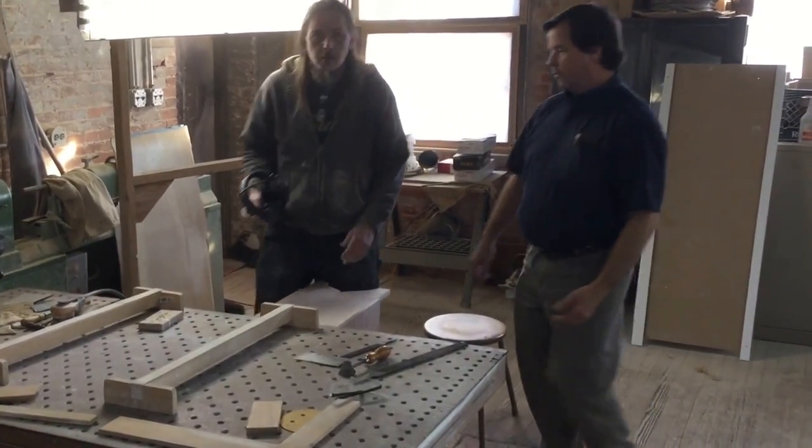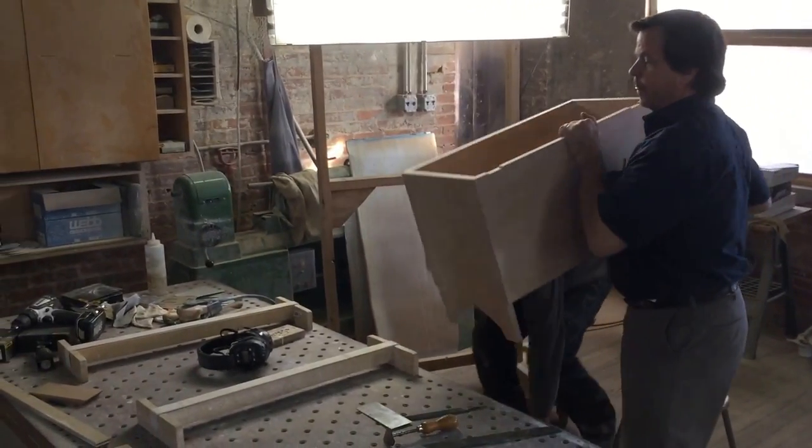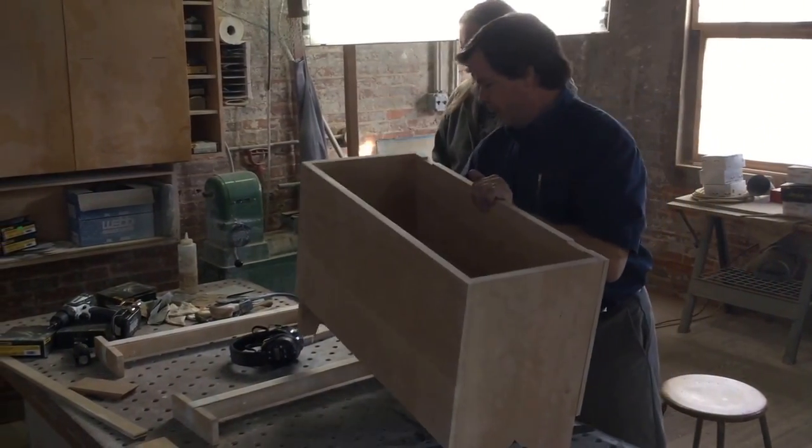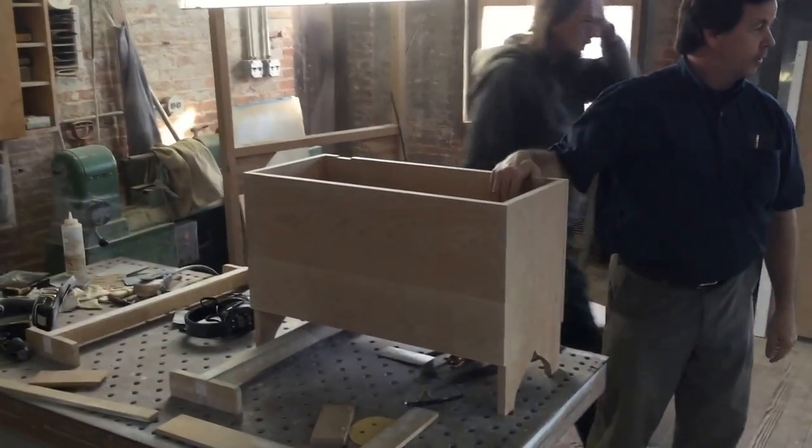This is Matt, he's one of our cabin makers to help me produce the prototypes. This box in the carry form — this is the six board chest that we're bringing online.